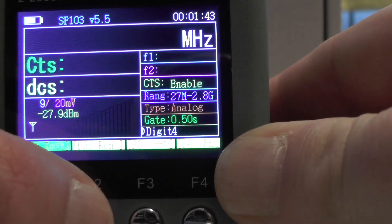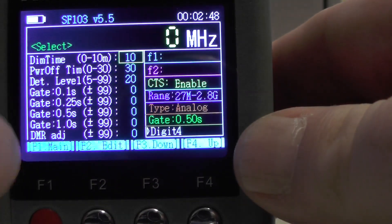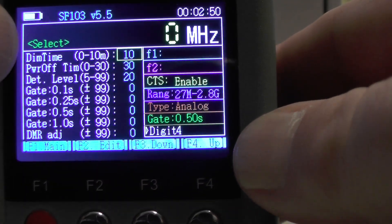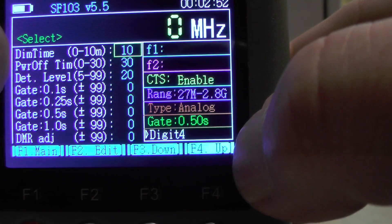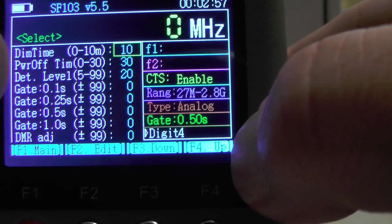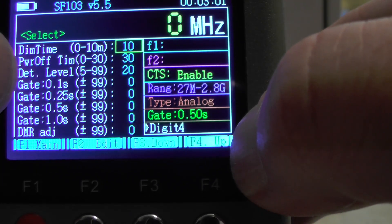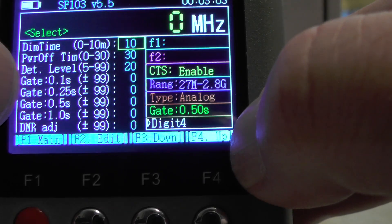Press F2 to go back to run mode. Press menu and a second menu comes up. You can change the display time and power off time. My display time is set to 10 before it goes dim, and my power off time is 30. I'm not sure what depth level is — I'll leave that at 20. You've also got dirty gates and DMR adjust.